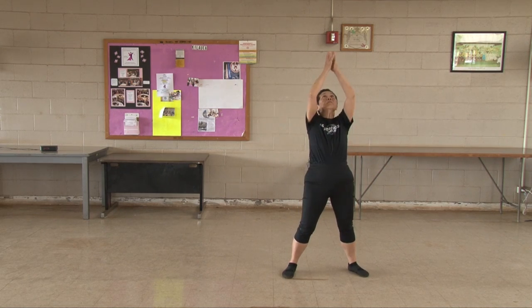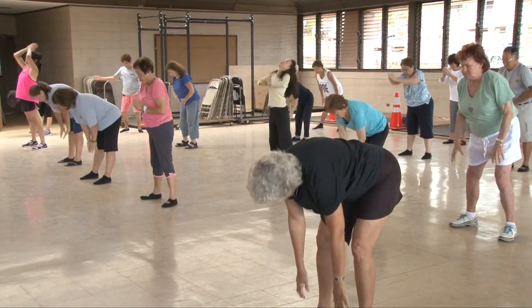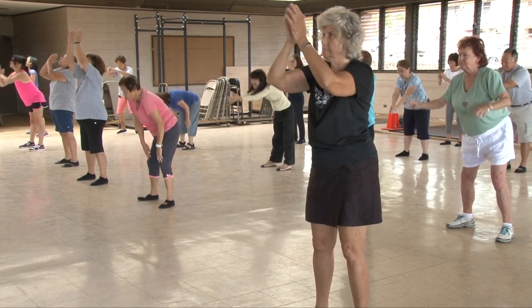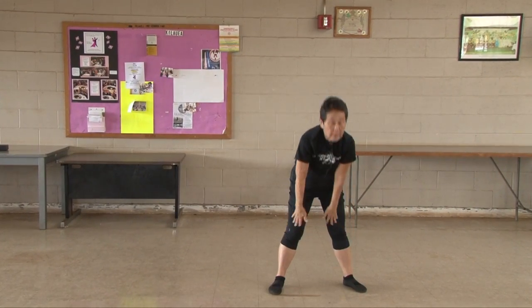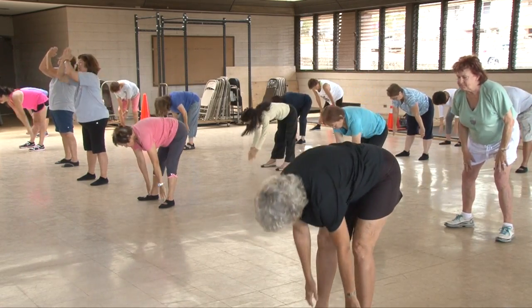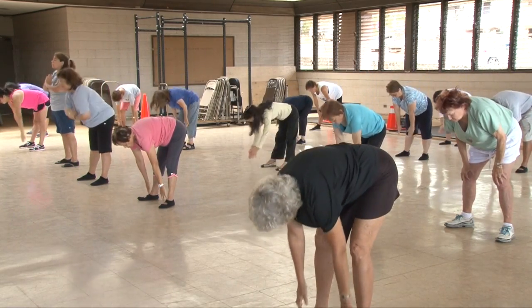Touch toe. One, two, three, four, five, six, seven, eight, nine, ten.